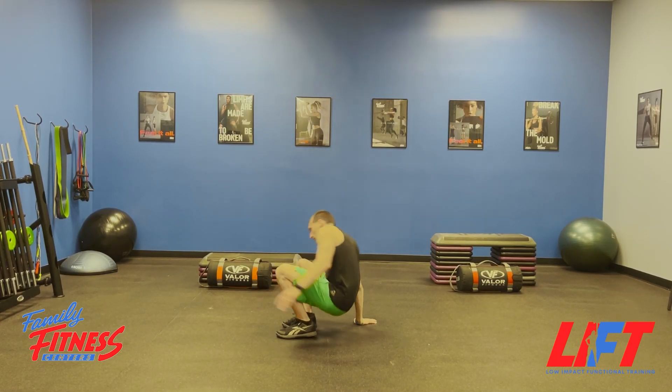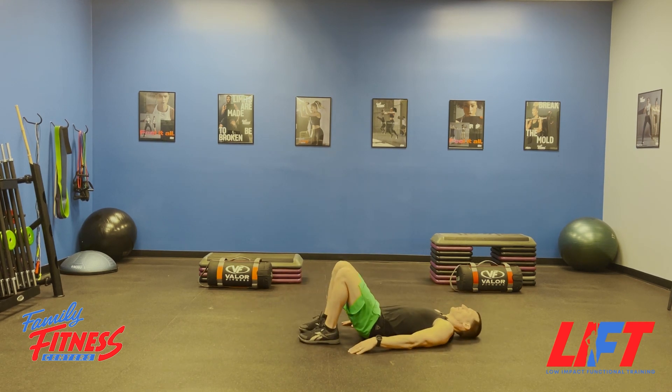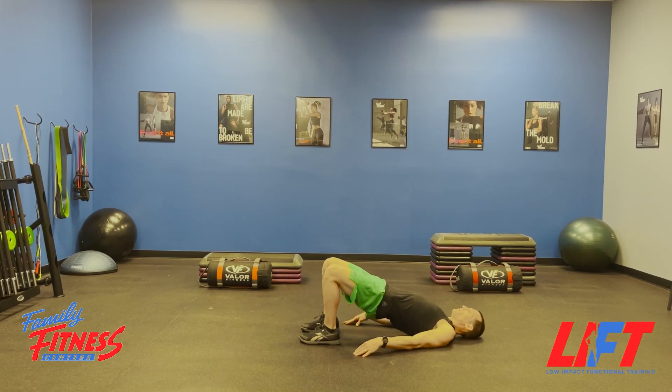Hey team, let's take a look at our bridge. This is what it looks like. We're going up for two, hold for two, down for two.